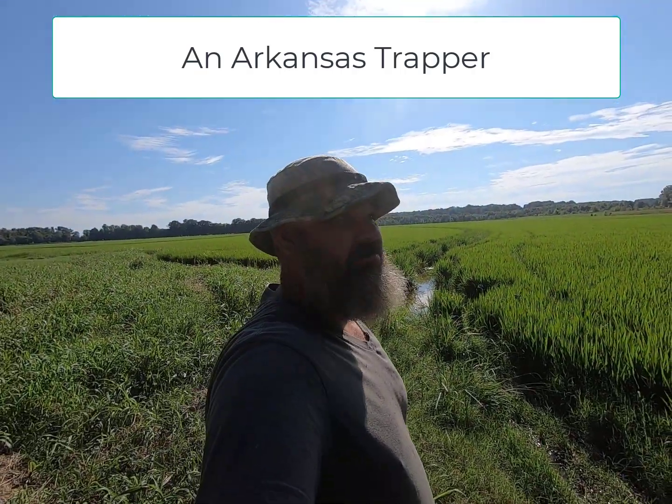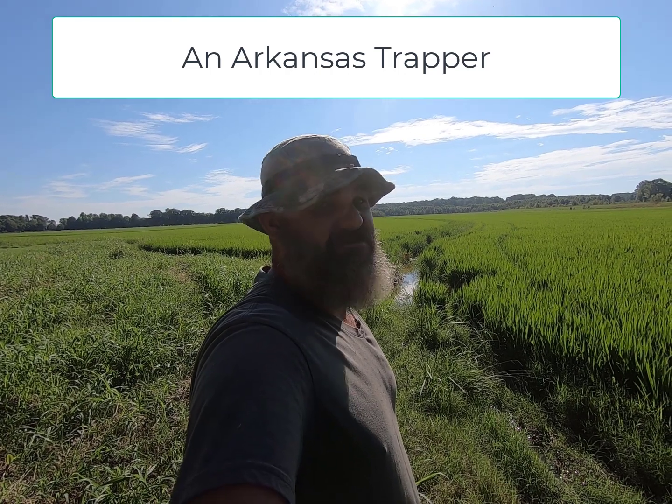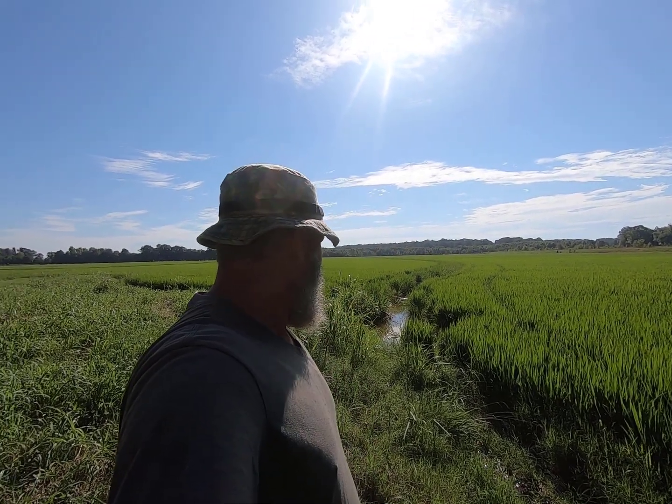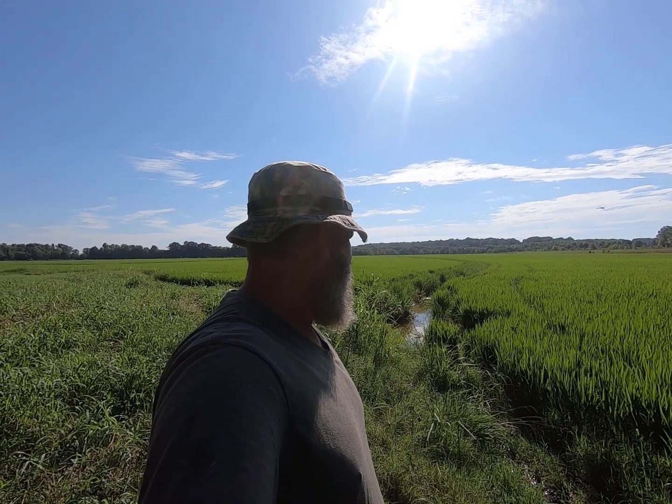All right guys, here we are back out at the rice field. I got out here yesterday afternoon and got a couple of snares put up and the one foothold trap set back out, hoping to get that last beaver out of here. He's now here today, gonna get it checked.